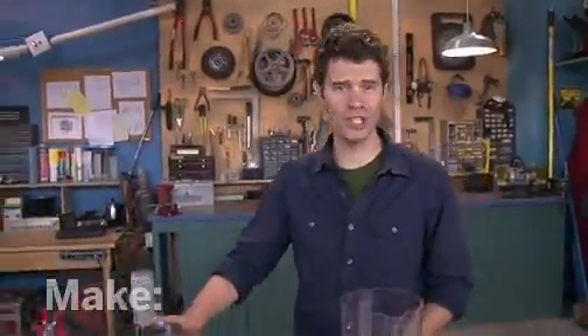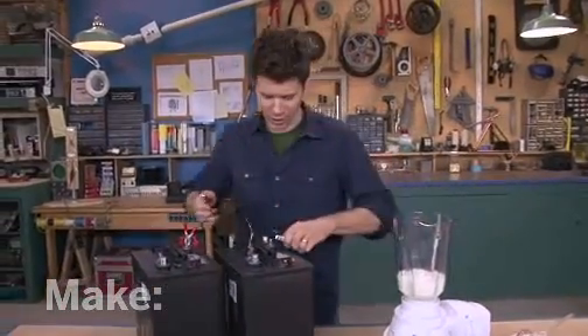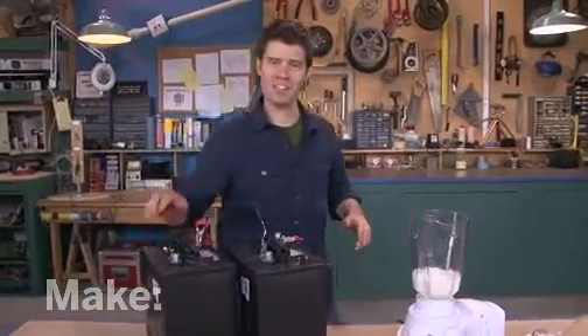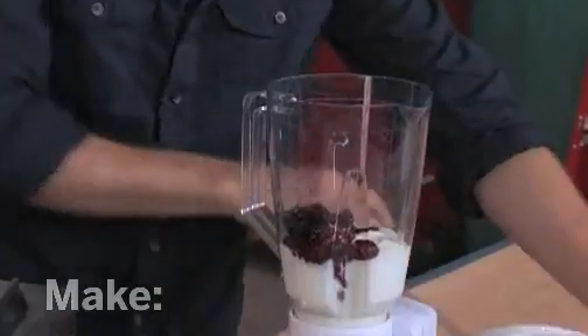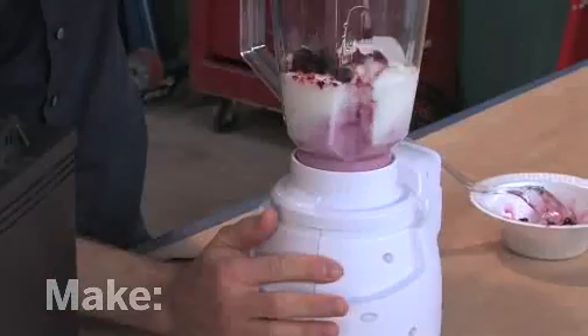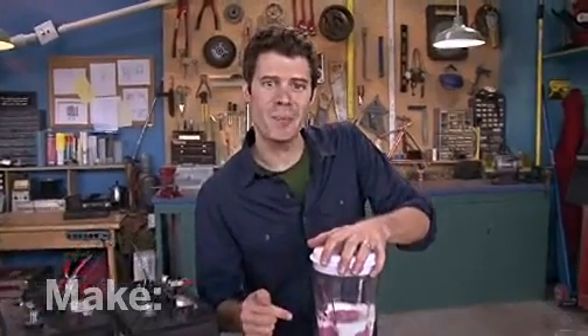My batteries are fully charged — it's time to put them to work. I've got this 12-volt blender; I'm going to hook this up and make myself a delicious fruit smoothie. The best part is this is being made with free electricity. I'm John Park — I'll see you next time on the Maker Workshop.